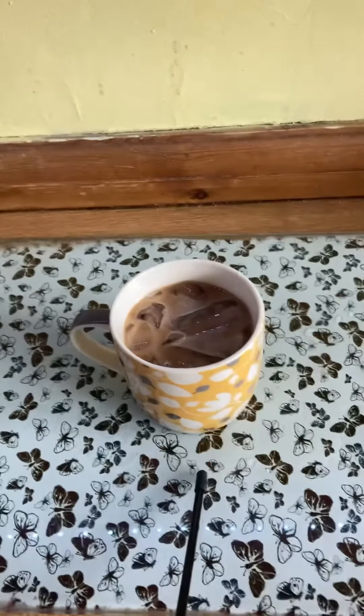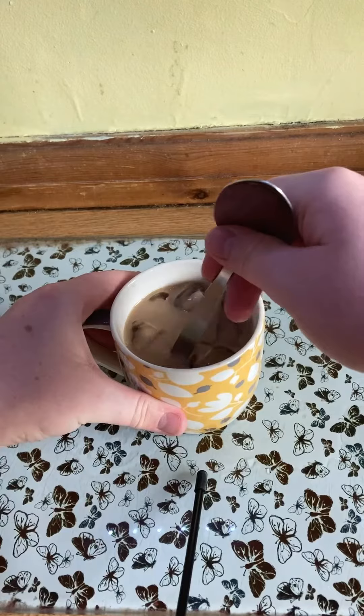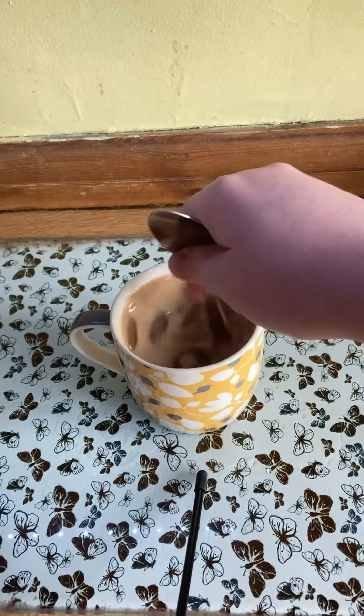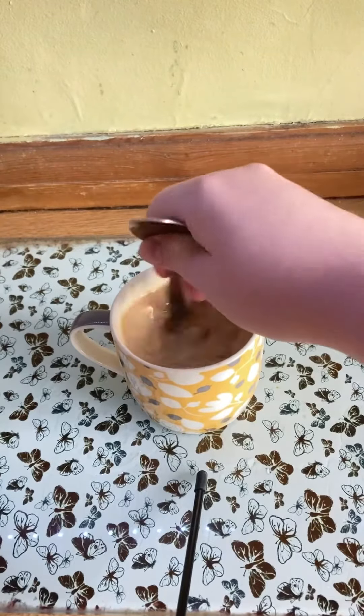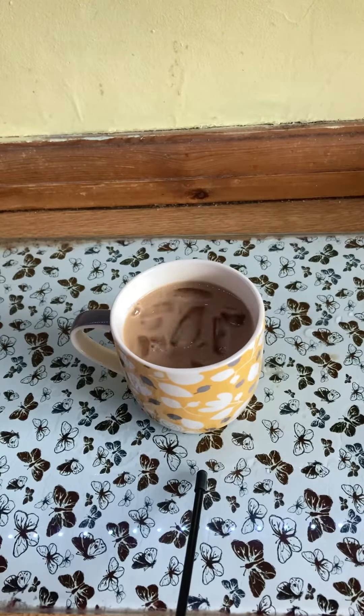Yeah, it is perfect for summer nights and summer days. Stir it at the back. Nice satisfying noises. Keep stirring it to see that colour — if it's cool, then that's good.